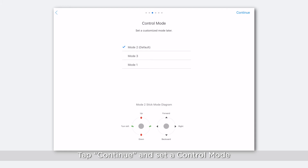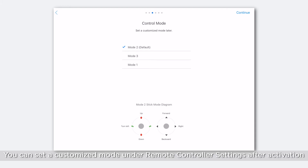Tap Continue and set a control mode. The default stick mode is Mode 2. You can set a customized mode under remote controller settings after activation.